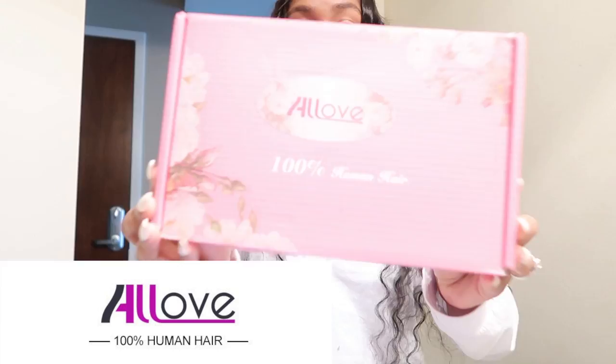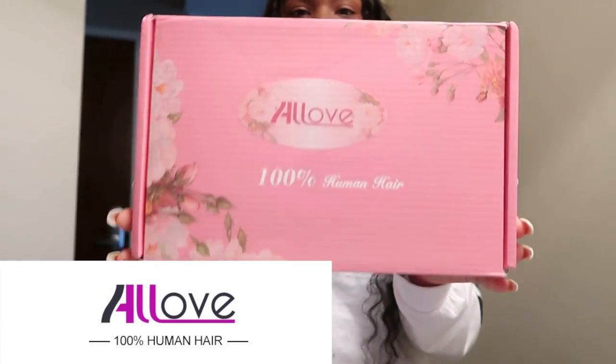What's up everybody, welcome back to my channel. I am here with some new bundles in my head by All of Hair — a hair company on AliExpress. This is my first time trying their hair. What I have in my head is Brazilian loose deep wave, a 26, 28, 30 with the 20-inch lace closure.